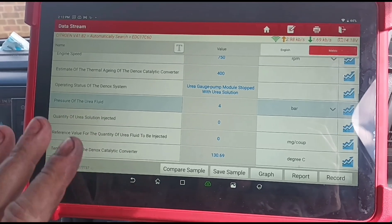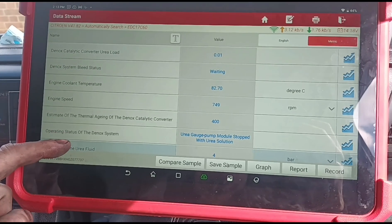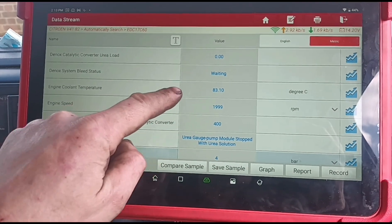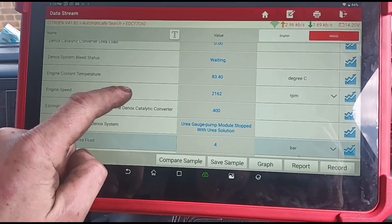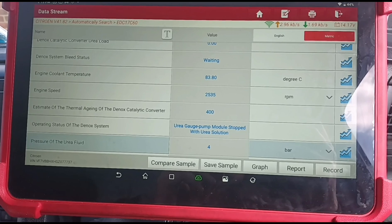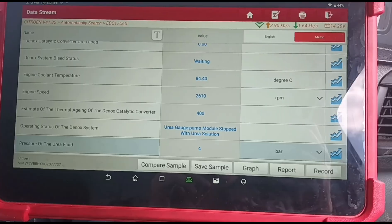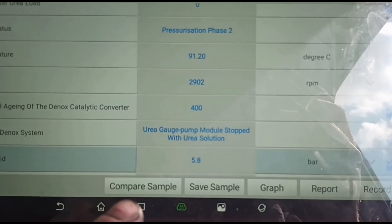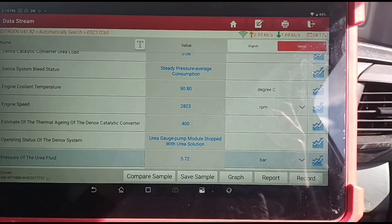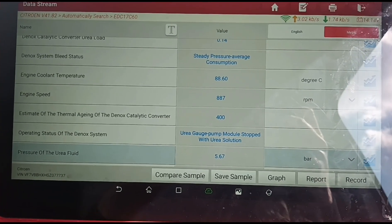I did get that wrong before, so hopefully anybody watching this will understand that as well. We're going to hold some revs on the van just to get the temperature up, and once that starts pressurizing we should see that reading go above 4. We'll pause the video while we're accelerating and waiting for the pump to switch on. Now the pressurization phase has started and we are up to 5.8, around 6 bar. That's good news - the AdBlue tank is working, and they are expensive, so the customer will be glad he doesn't have to replace it.